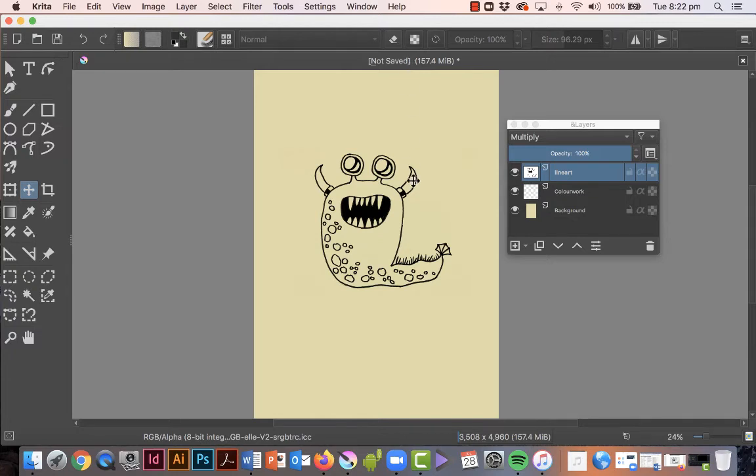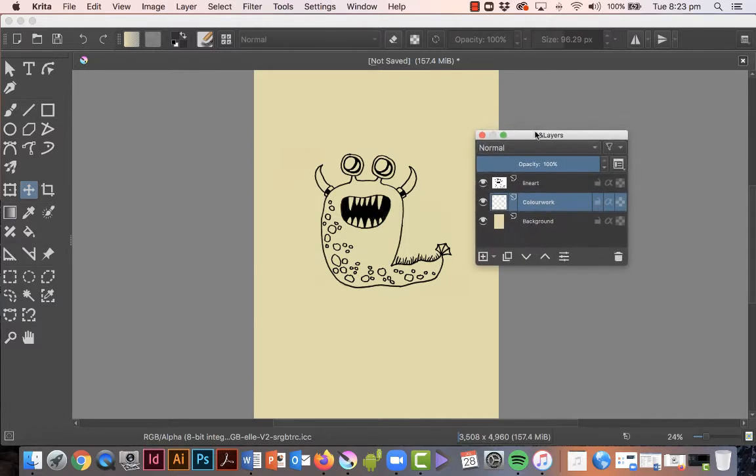In this video I want to show you how to paint the line art or underneath the line art. We're going to use this color work layer that we created earlier to add our color and painting, and then the line art will appear on top. The main thing to remember: you need to select the color work layer, make sure that's selected, and then select your brush tool — B on your keyboard is the shortcut.